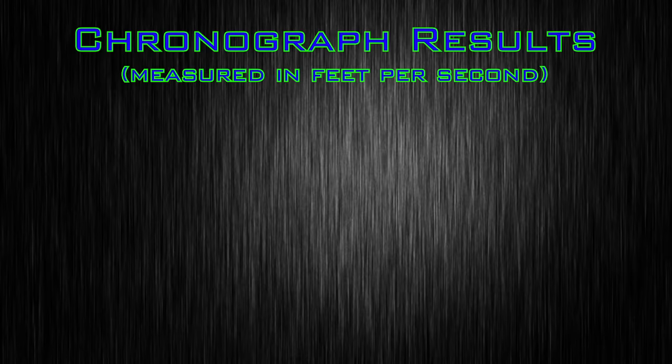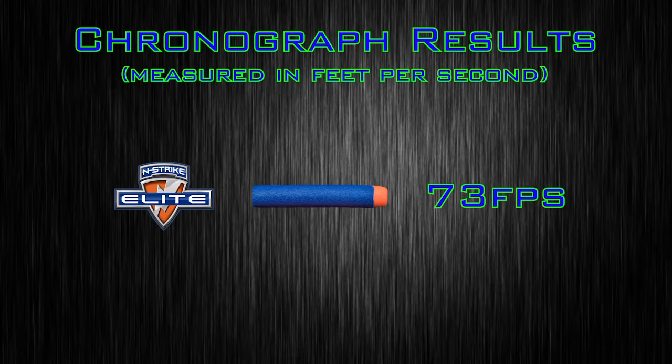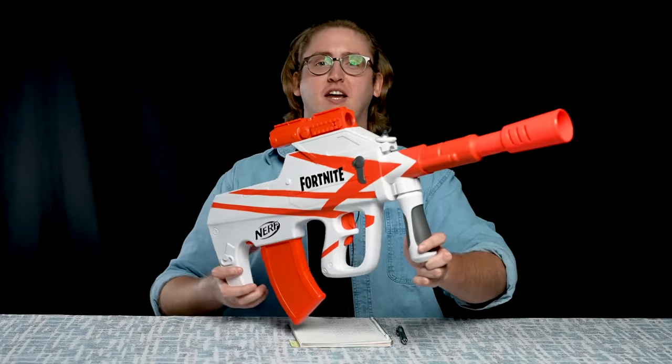To compare this blaster to others, I put it up on my chronograph. With Nerf Elite darts it achieved an average velocity of 73 feet per second, which is pretty much right on the 70 FPS Elite par. So it shoots just as hard as most other Nerf blasters on the market right now. However, that's a velocity average — I had some shots down into the 60 FPS range and some over 80 FPS. These flywheels do not seem to be launching darts consistently, so the velocity varies quite a bit. 73 FPS is the average taken over about 15 darts.